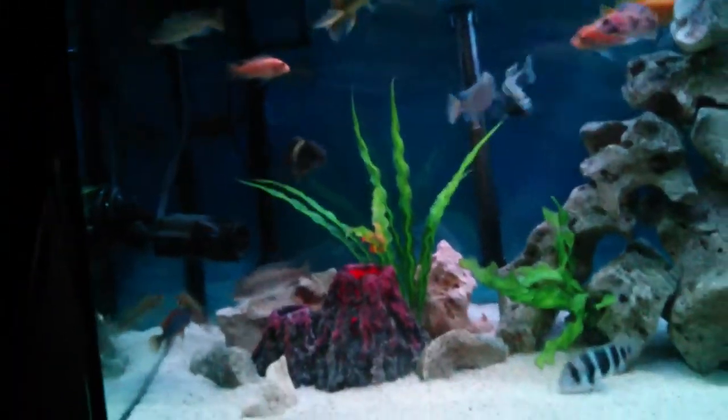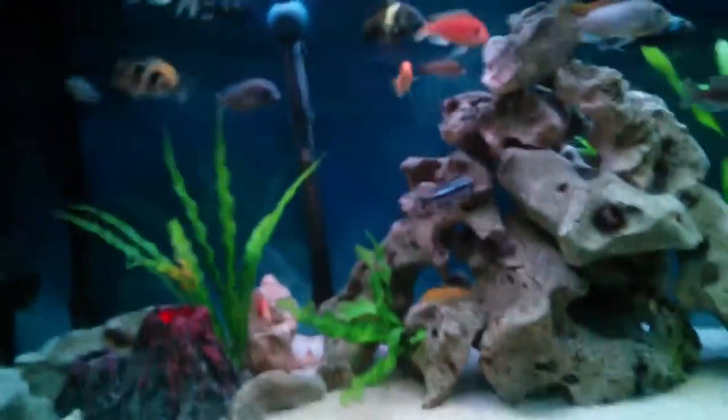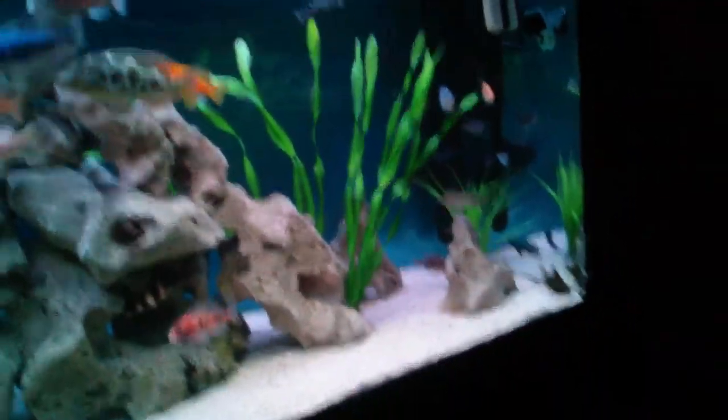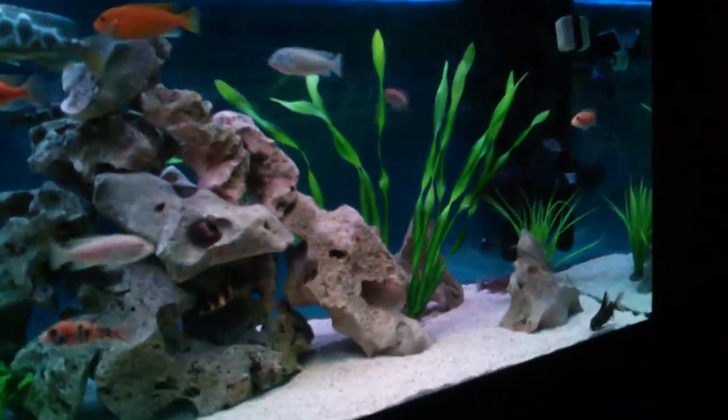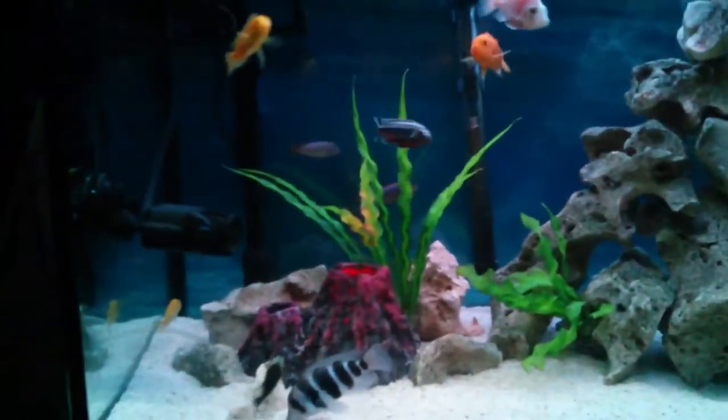As you can see the fish are really healthy. It is very overstocked, but as long as you do your cleaning and your water changes guys, they should be okay. I mean I'll probably have to get rid of some in the future, but for now they are getting on just fine.